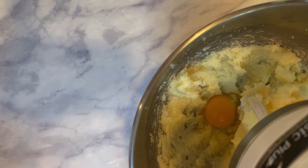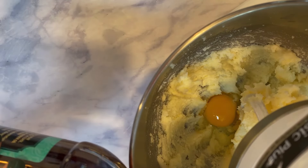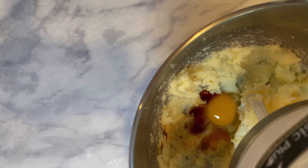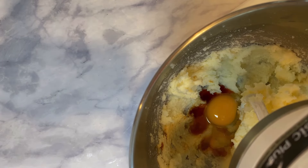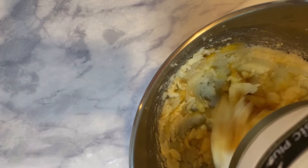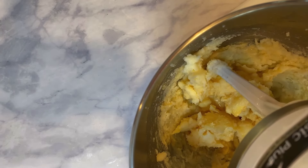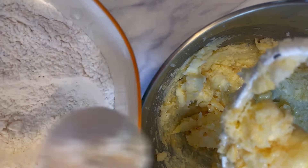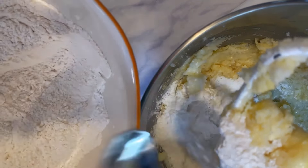Once it is creamed together, we are going to add in one egg and anywhere from one and a half teaspoons to one tablespoon of vanilla extract. If you've been following me for a while, I always put in more vanilla extract, so I put in a tablespoon.